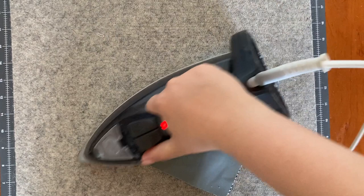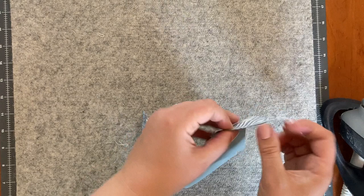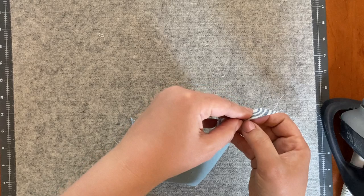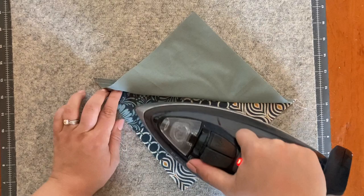Before we can use this in a block, we're going to want to press and trim. Some folks prefer to press these seams open, some to the side — I usually do it to the side. And that's a good thing, because these seam allowances are glued together. You absolutely could not press this open even if you wanted to. So there's another important lesson: you're going to have to press this seam to a side if you have glued it down.